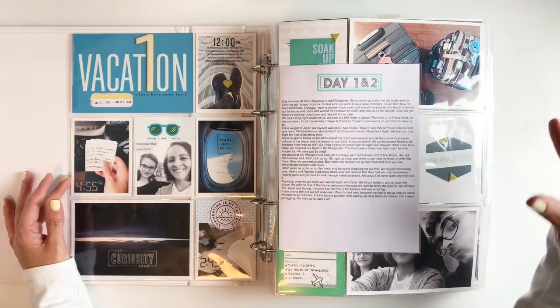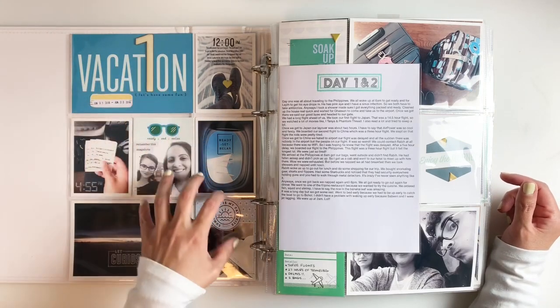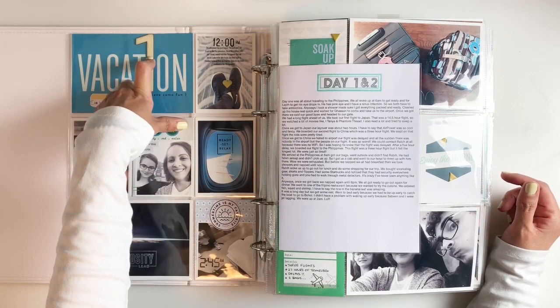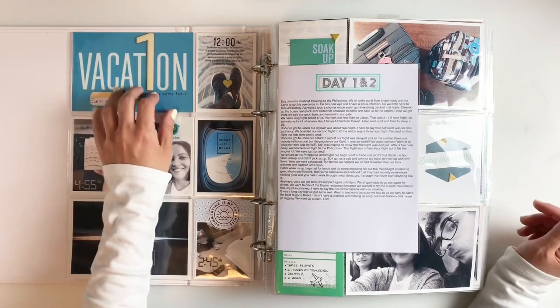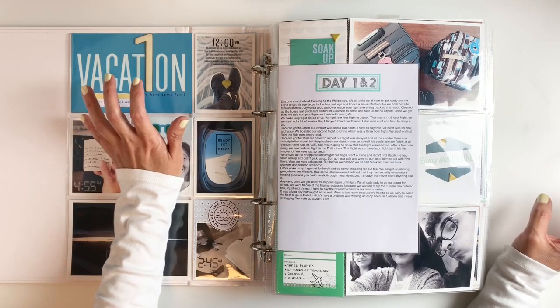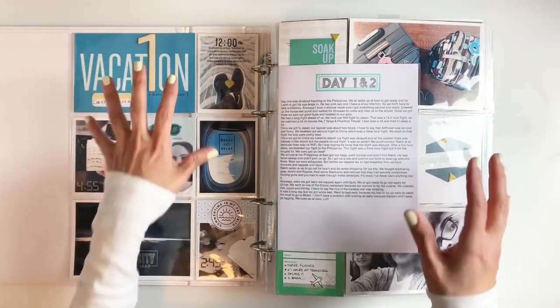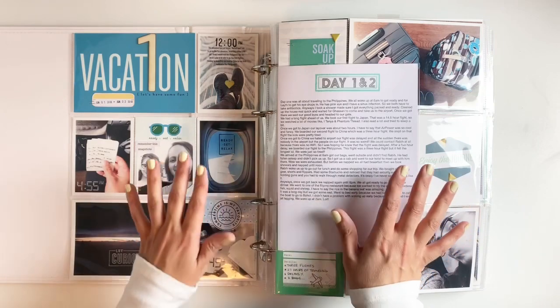It wouldn't fit on a three by four or four by six card. I also like to use numbers to break down my days — I used some wood veneers and chipboard. My numbers were from some old Ali Edwards kits. So I used numbers to break down the days, journaled, and tried to use kits as much as possible.